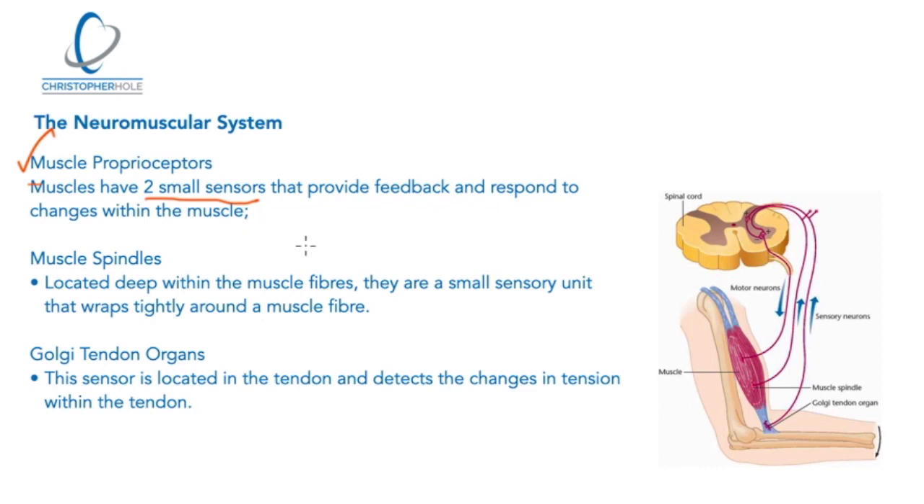These two proprioceptors are essentially small sensors that provide feedback and respond to changes within the muscle. Muscle spindles are located deep within the muscle fibres — they are small sensory units that wrap tightly around the muscle fibres and detect changes in length as the muscle lengthens and contracts. Golgi tendon organs are sensors located in the tendons and they detect changes in tension.